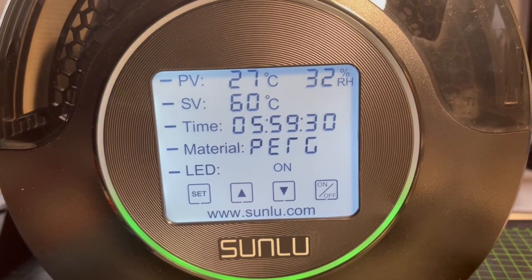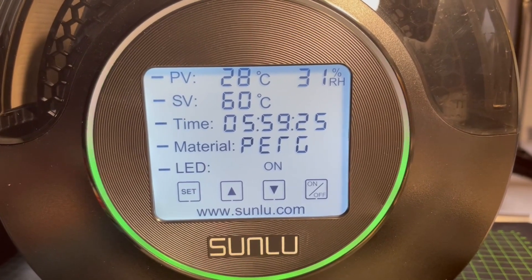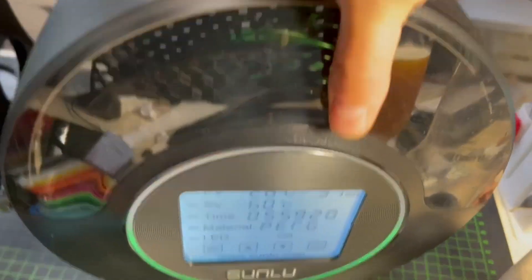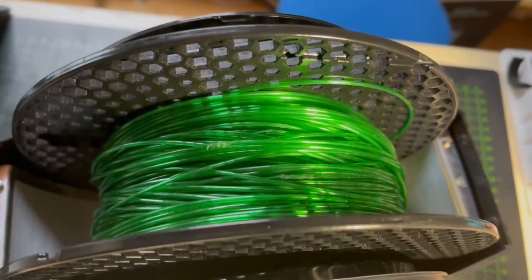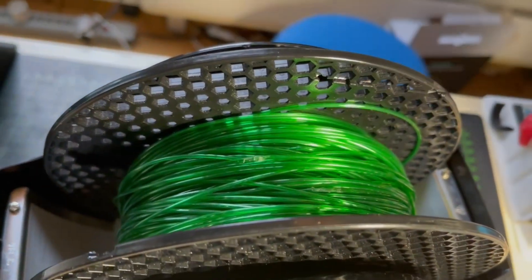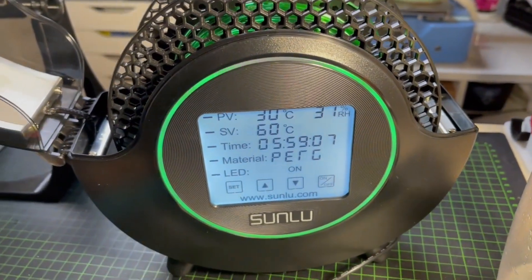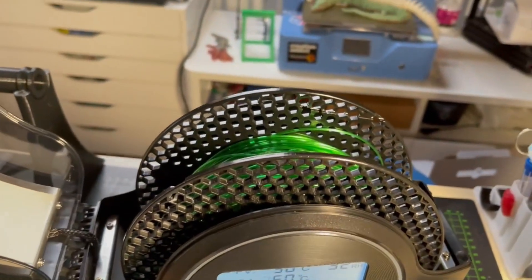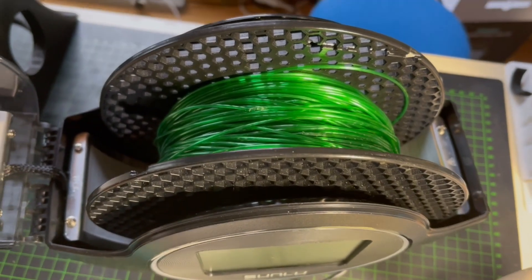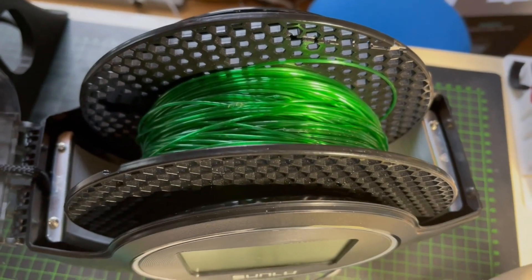I'll turn it on now — you can see it's showing 32% humidity, which is great. I'll use the filament I made myself from PET bottles. This is where I joined it, which is why it looks like that. I'm really curious to see if the printing result has improved, because normally you always see the humidity in the print — the prints are a little whitish — and now this should improve the result a lot.